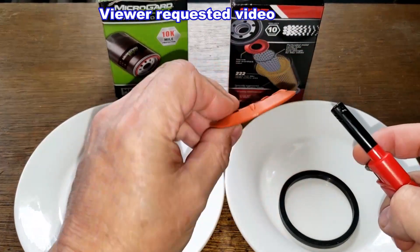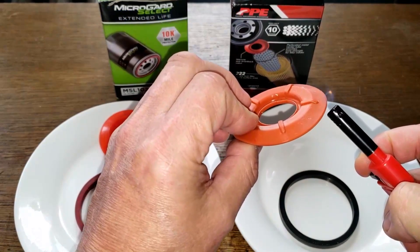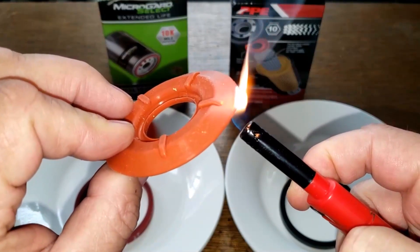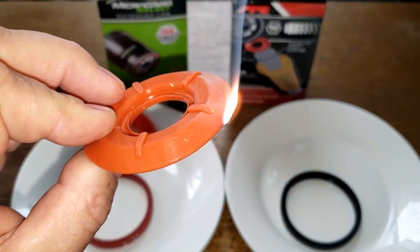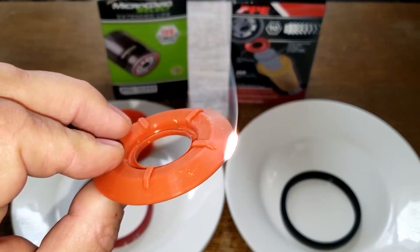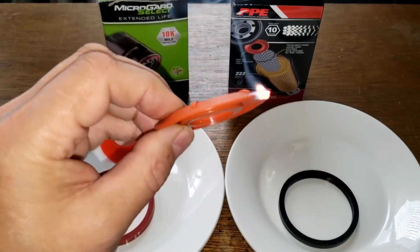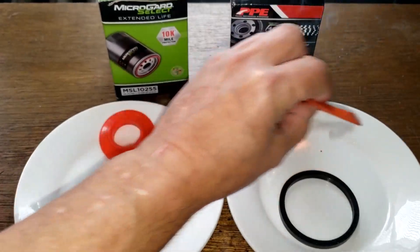We'll start with the anti-drain back valves first. Starting with the PPE — silicone should produce a white ash, burn slowly with white smoke, and shouldn't stink. It's burning slow, white smoke — see how it smells. Smells fine. Yep, this is definitely silicone.